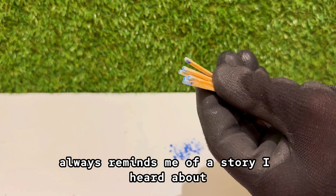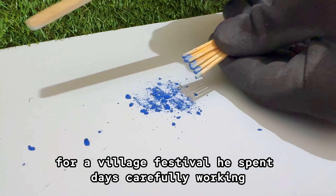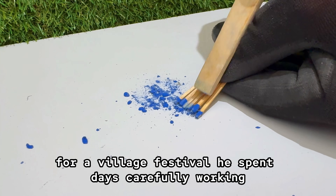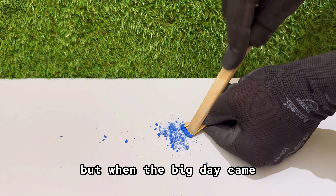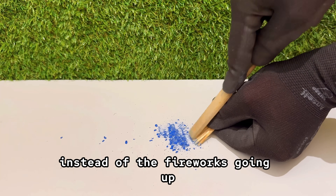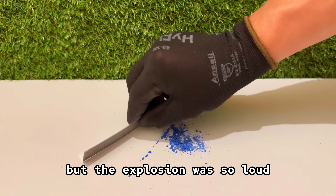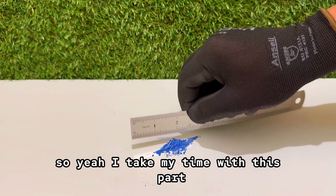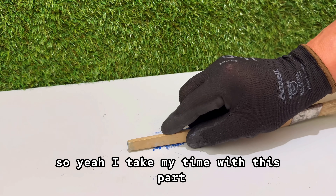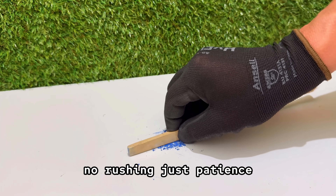Scraping sulfur like this always reminds me of a story I heard about a guy who tried to make his own fireworks for a village festival. He spent days carefully working, making sure every step was perfect, but when the big day came, instead of the fireworks going up, the whole table went up. Nobody got hurt, but the explosion was so loud they say it scared the cows on the other side of the valley. So yeah, I take my time with this part — nice and slow, no metal tools, no rushing, just patience.